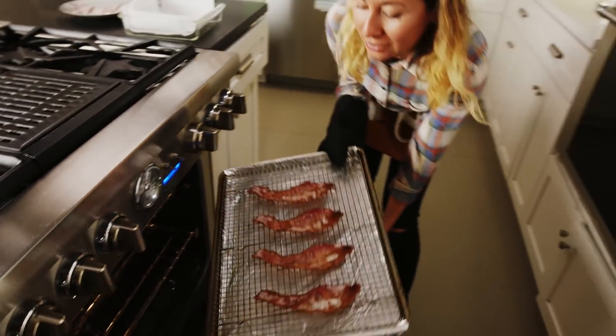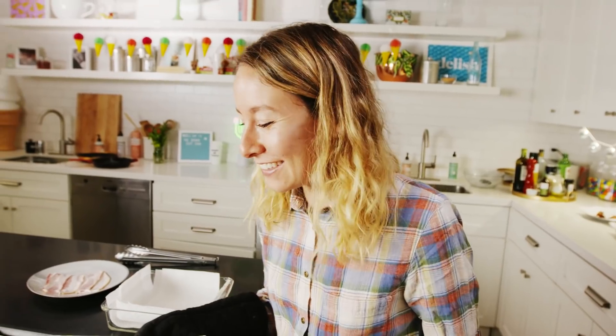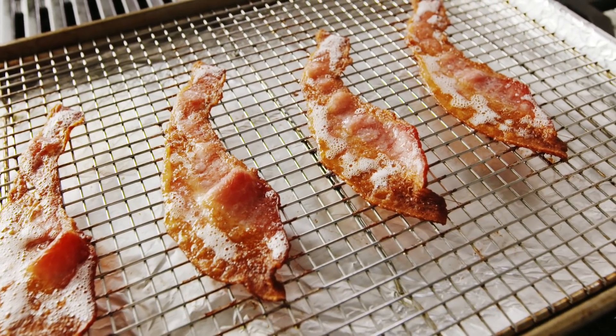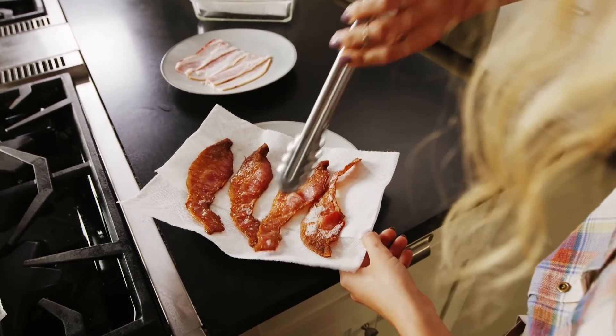So it's been 20 minutes and it looks so evenly cooked — kind of crazy actually. They didn't scrunch; they stayed flat and they look really good. I'm going to put these on a paper towel plate as well. The fat looks like it's been perfectly rendered out — you can barely see what part of the bacon was fat and what part was meat.